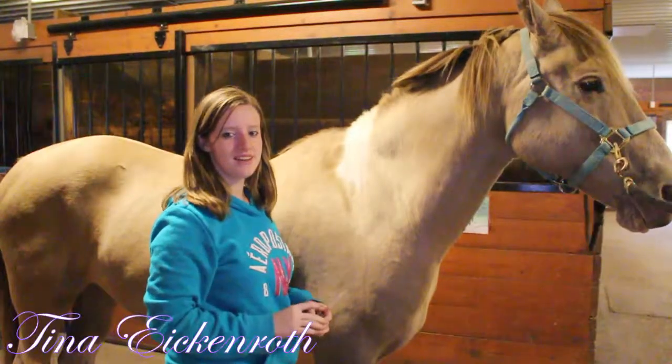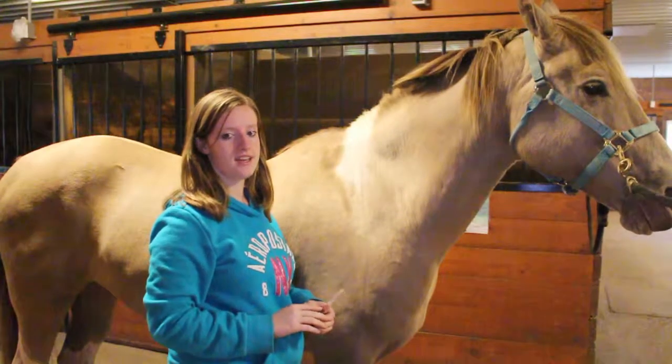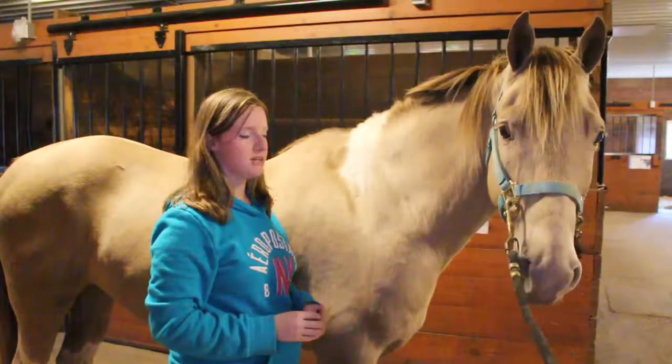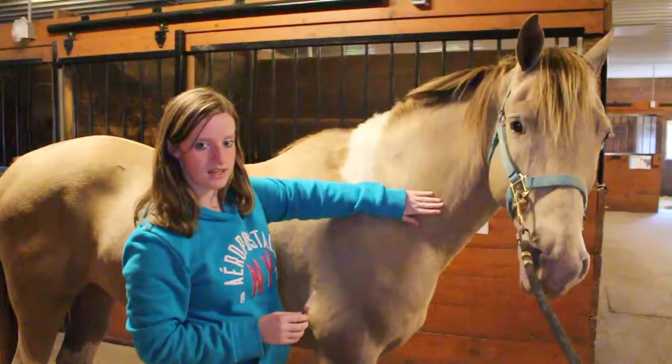Hello, I'm Tina Eichneroth and I'm here to show you how to give an intramuscular injection into the neck. Here are the steps to doing so. If you're not experienced, please get help with somebody who is experienced and use a horse that's experienced in it as well when learning.